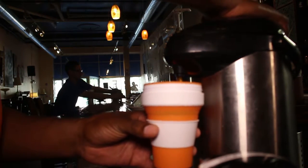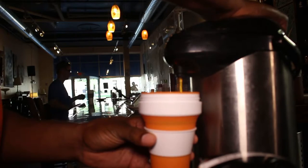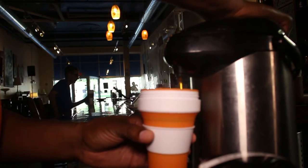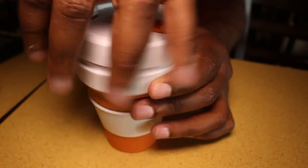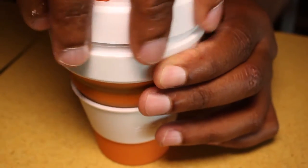Now granted, it does come with a little heat sleeve. I recommend using that heat sleeve because if you don't, that mug is going to get very hot.